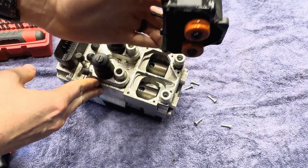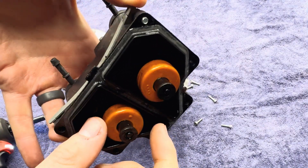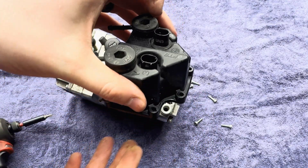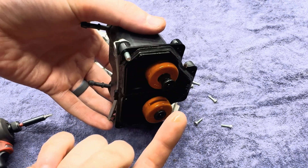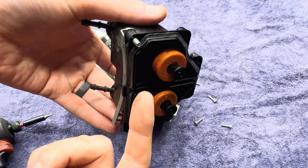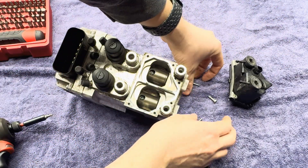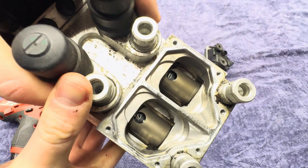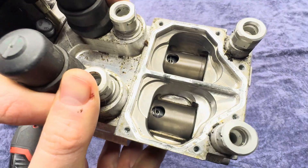I took it off a couple years ago. So here are your fluid level sensors that obviously plug in here. As your fluid level goes up and down, this floats and completes a circuit — it'll throw a light if your fluid level is ever too low. Inside here it actually looks super clean, as it should — it's just brake fluid in there.